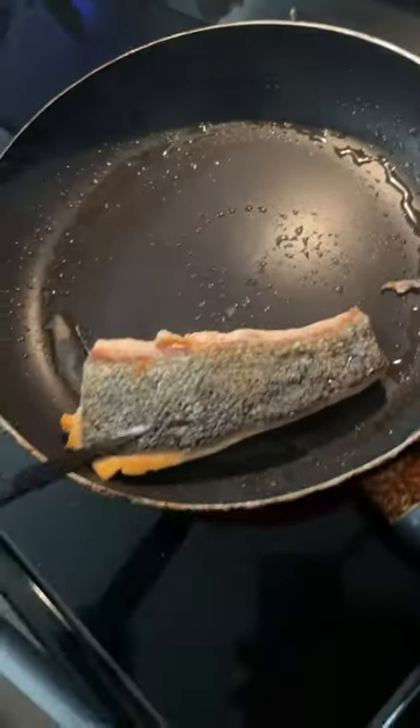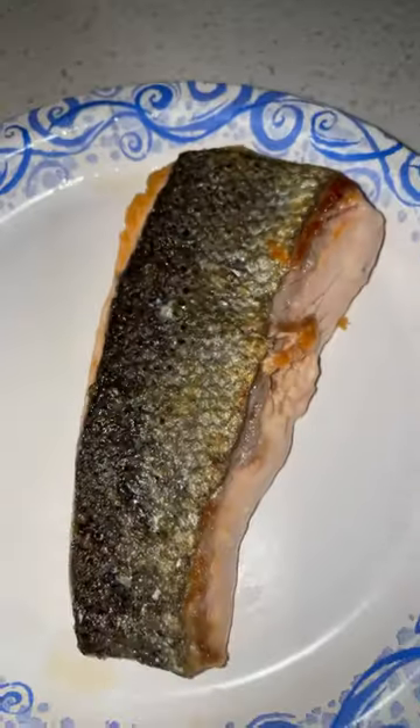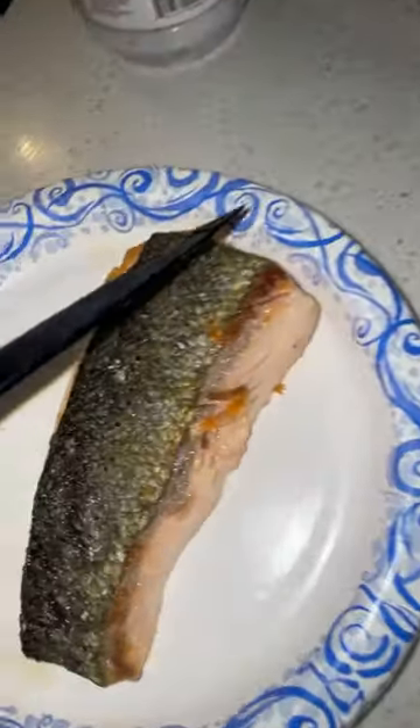If you're watching this video, you know how to make salmon taste good. We're going to let this cool down for a minute and let Fat Boy taste test it.